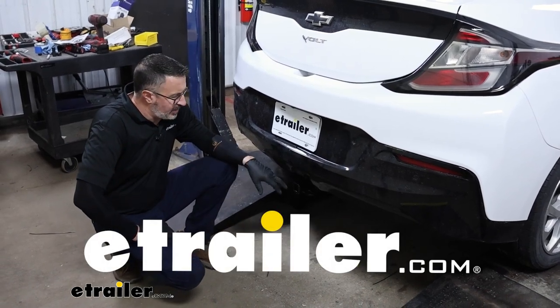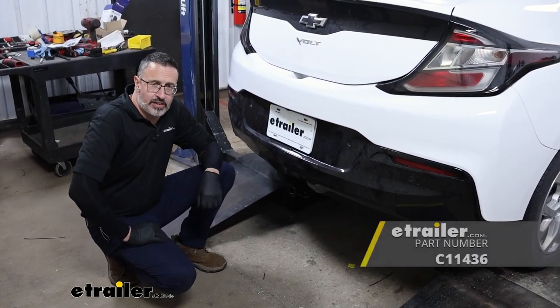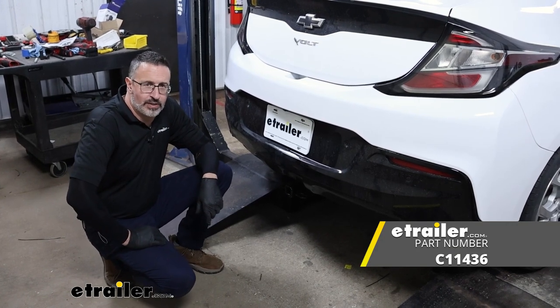Hi, John with E-Trailer. Today we're going to be taking a look at and installing the Curt Class 1 receiver hitch on our 2019 Chevrolet Volt.